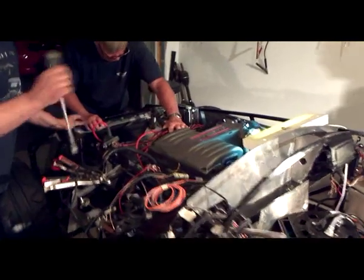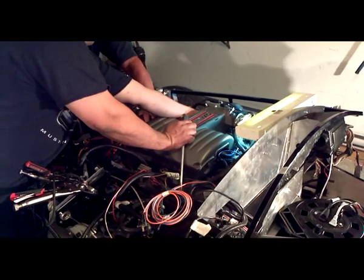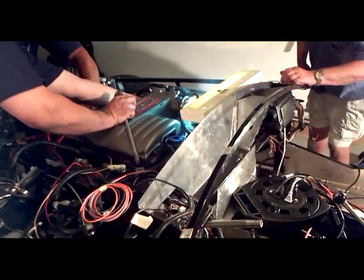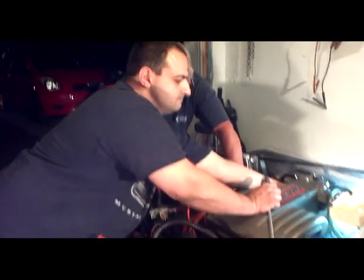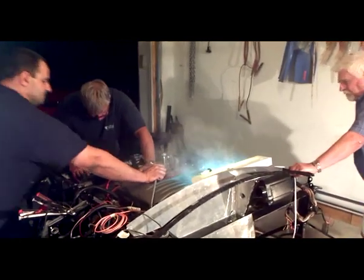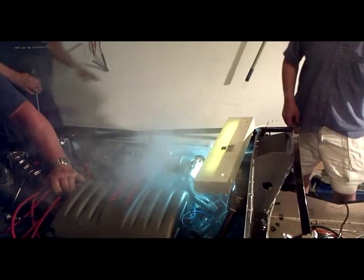Oh my God! Oh my God! The engine starts successfully to great excitement. I'll see you next time.